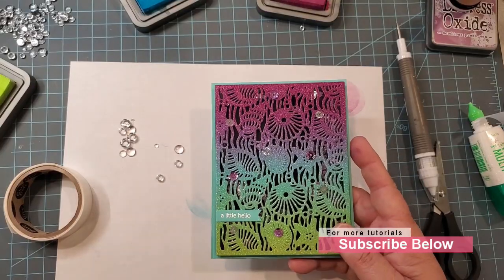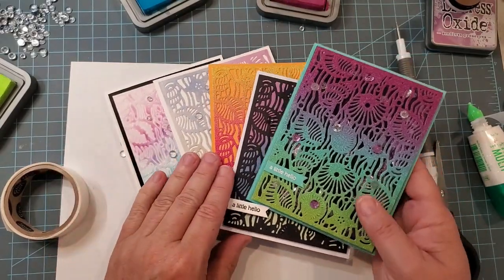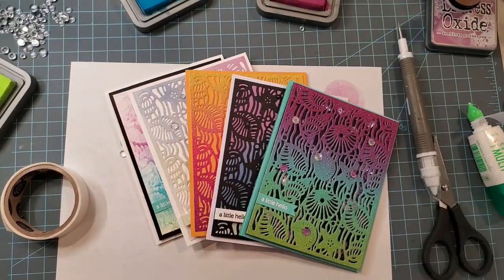I hope that you enjoyed these cards. Let me know what your favorite is, and until we meet again, make sure you grab your paper, stamp, and ink, and do something creative.